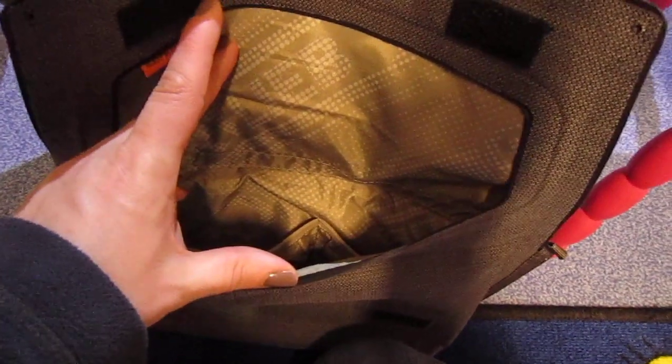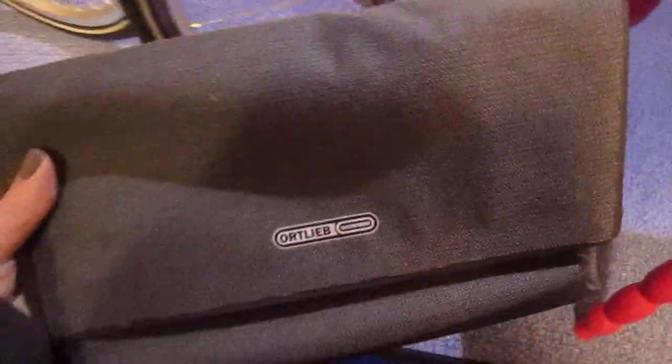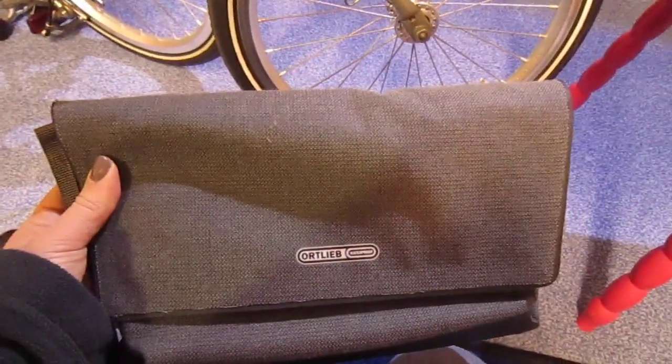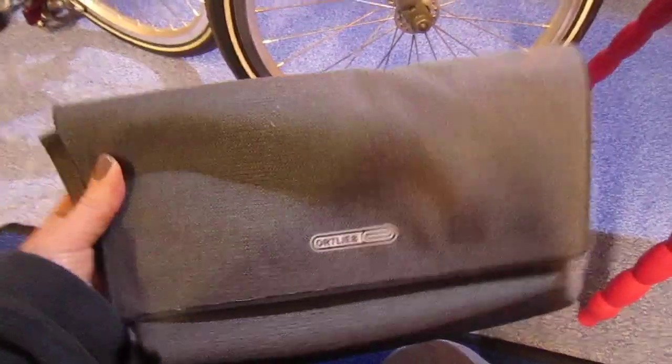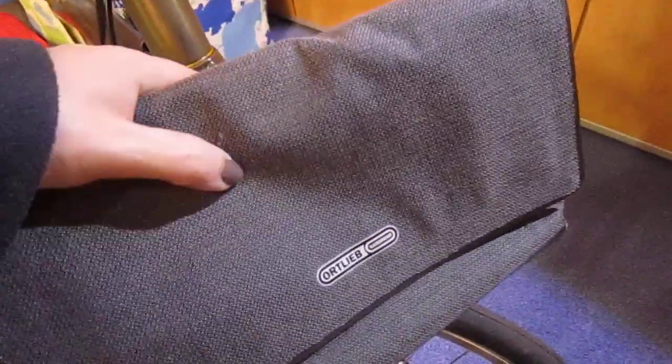Now the inside is really nice — there are places for keys, and it also comes with a strap, though I have that in the other room. It's got velcro on it, and it's just big enough for a tablet computer, your phone, some money, some lipstick, tissues — whatever you want. It's plenty big enough and it's completely waterproof.